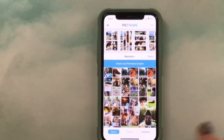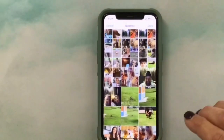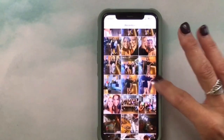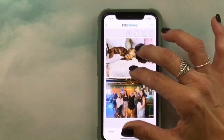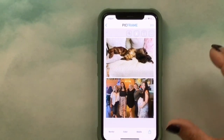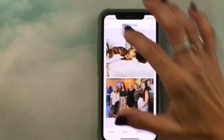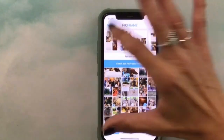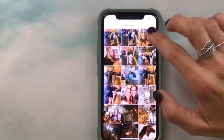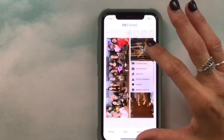For pictures that are a little too long I go back to Frames and select the template with just two slots. I put in the dogs on the bed and a group picture from the shower. For one that's a really long shot of us at the table, I go back to Frames and select a single-wide template for that one.